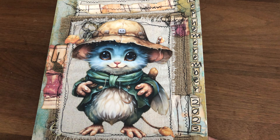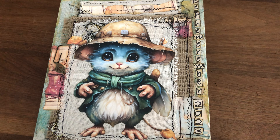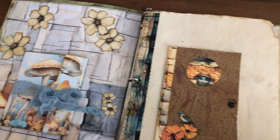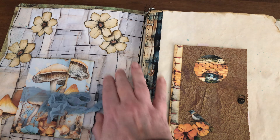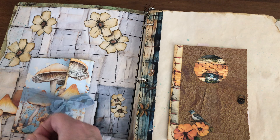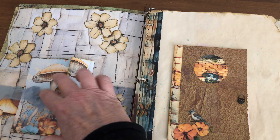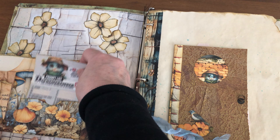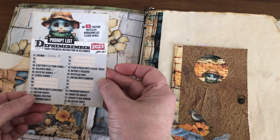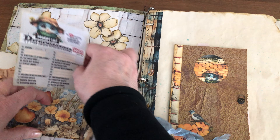So this is my three-ring binder and this is my cover. Inside I fussy cut some flowers, and this is a pocket that we made to add our prompts for the month. I will be at prompt number 12, and I've got my little pocket in here.